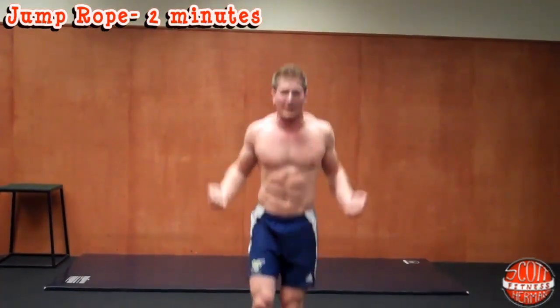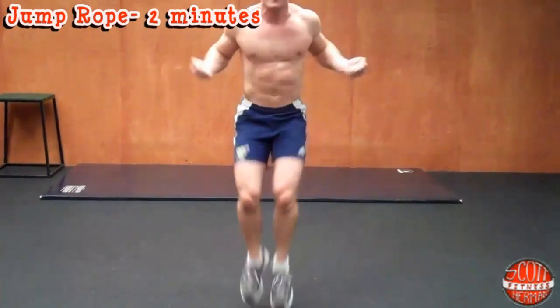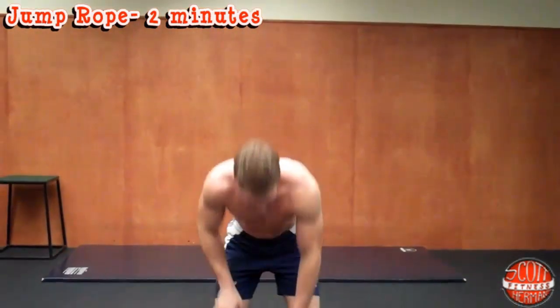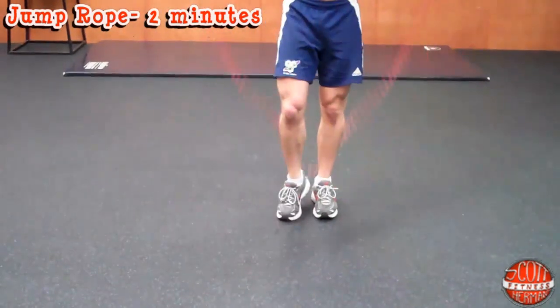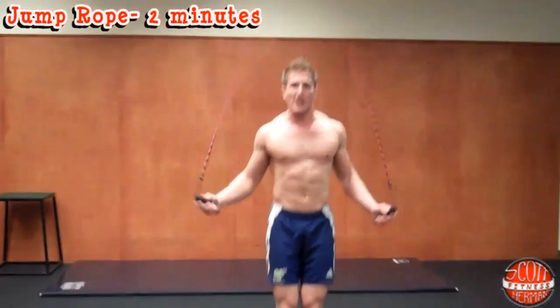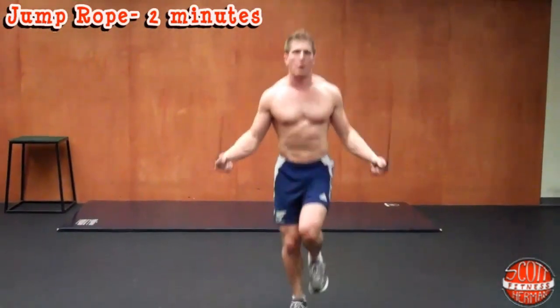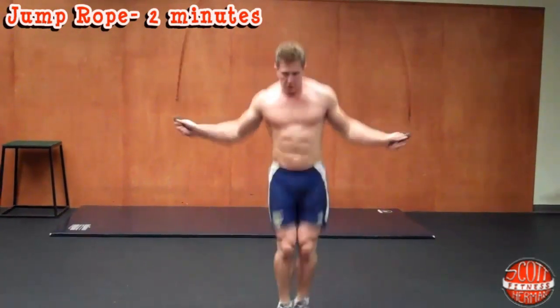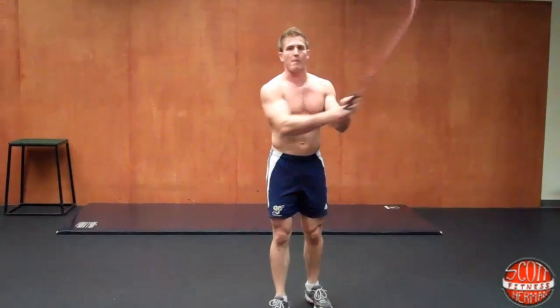You can switch and do one leg, then switch to the other leg. You can go fast if you want. If you do have a jump rope, just go regular — do one leg, switch legs, or if you know any tricks you can mix it up. Double jump. If you get tired you can go back and forth. Just as long as you're moving around and trying to jump. Two minutes of jump rope.